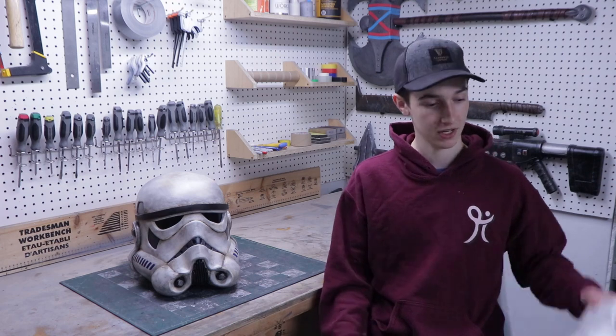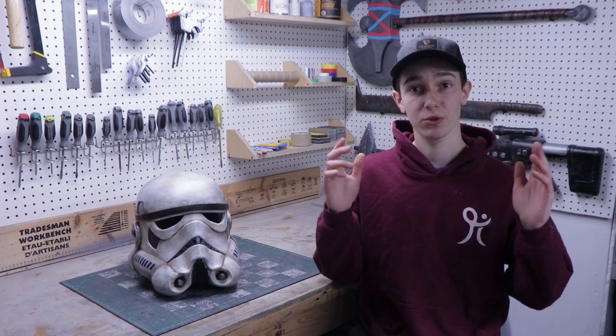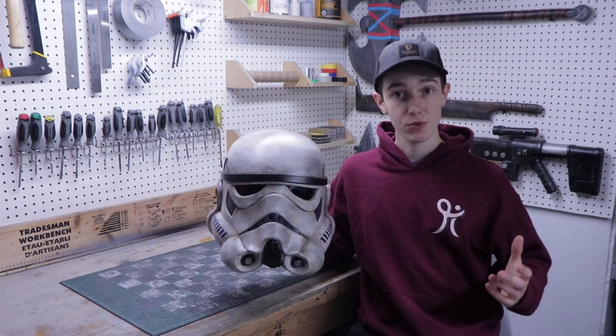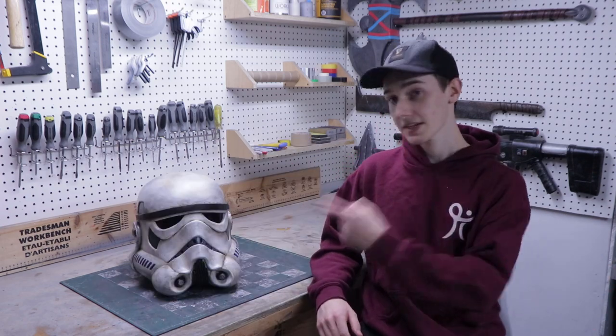If you've been watching my channel for a while, you know that the first ever Star Wars build I did on this channel was a Stormtrooper helmet, which I made more than a year ago. Since then, I've made more than 20 helmets and I got a 3D printer which helps a lot for creating accurate templates. That's why this new helmet is much more accurate than the old one. So let's make this helmet.